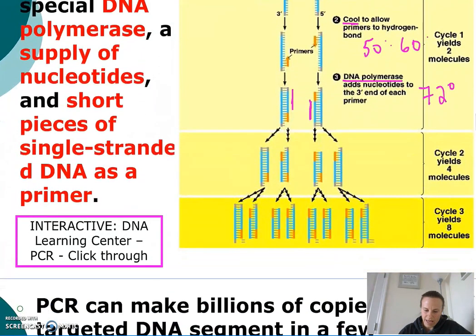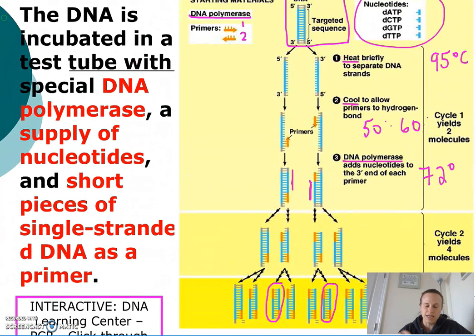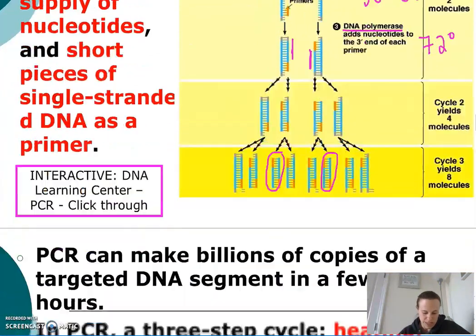By the time we end cycle three, we have two replicated fragments containing just our targeted sequence of DNA. Once we get to about 30 cycles, we've got billions of copies of just this targeted sequence of DNA.